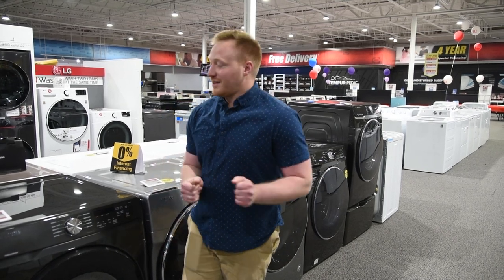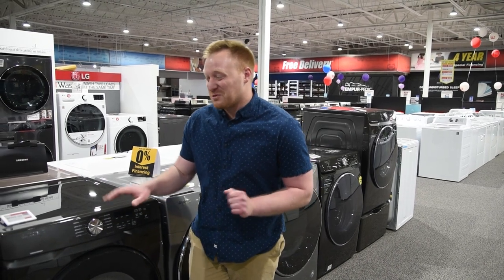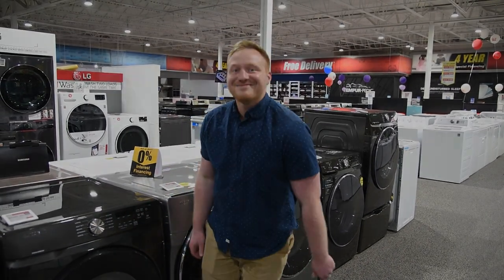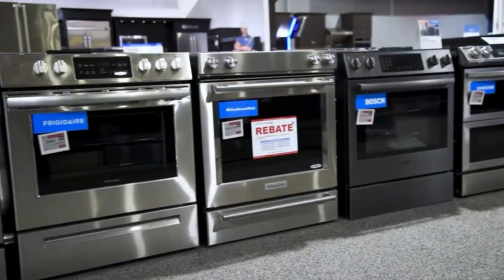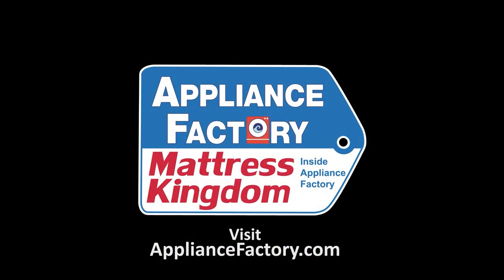We've got a special buy alert for you guys. Check this out and stick around because I'm going to show you how you can save $700 almost on this set. It's really cool. Appliance Factory and Mattress Kingdom, the nation's largest discount appliance dealer. Visit our website for deals and store locations near you.